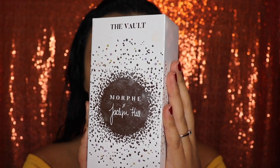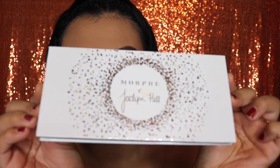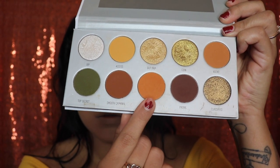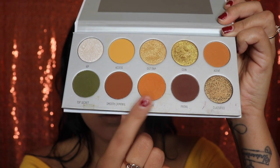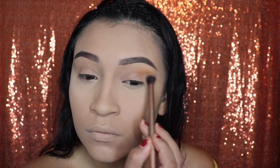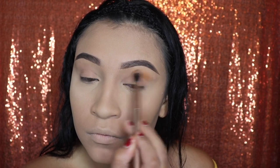This is the Vault by Morphe and Jacqueline, and the palette we're going to be using from this is called Armed and Gorgeous. This is what the inside of the palette looks like. We will be starting with this shade called Secure, and we will be using a fluffy brush to apply this on our crease. Remember to blend in small circles and side-to-side movements so it looks a lot more smokey.